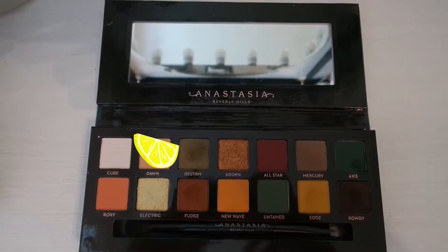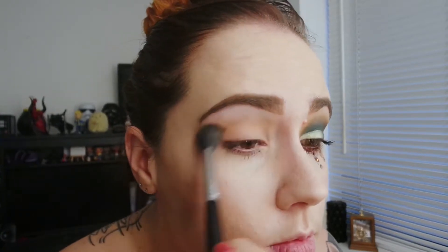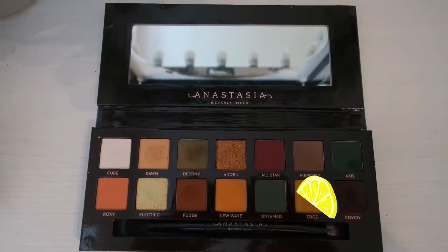Let's just get into it. So the first colour we're going in with today is this beautiful Dawn colour. We're using this as a base so that when we work with other shadows it's just going to blend in really nicely. I always put on a transition colour — I just find it helps to blend those other colours.